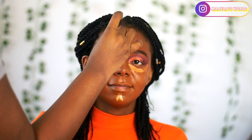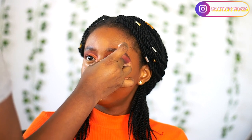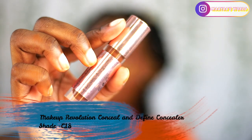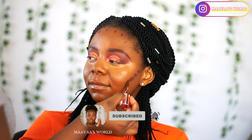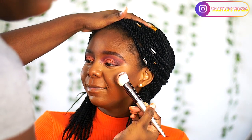I'm blending it out seamlessly. Again, please forgive me on how different my footage flows. For contour I'm going to be using the same Makeup Revolution foundation but this time in shade C18, to contour so that we have a very nice cheekbone. I'm blending it out with a contour brush — I got these brushes from Amazon UK, it's called the Dixi Talk brush, and it was about nine pounds.